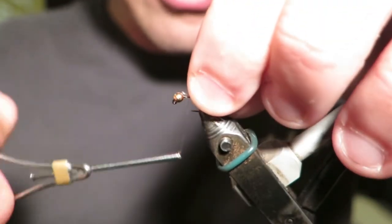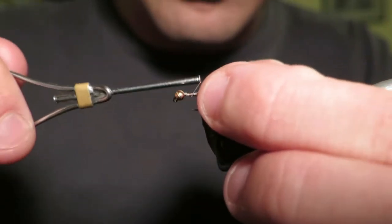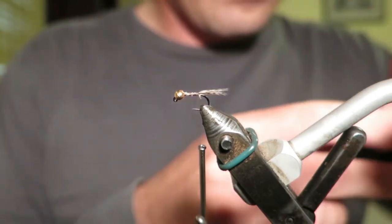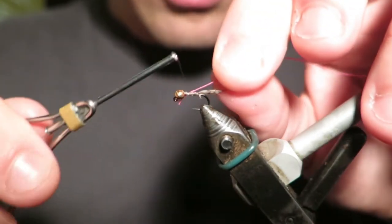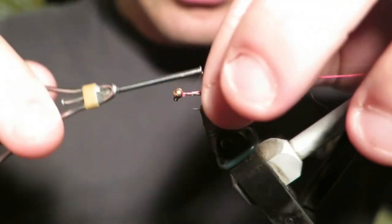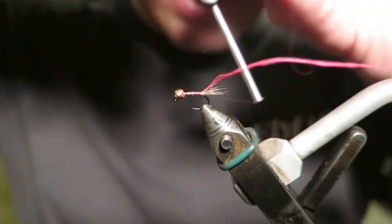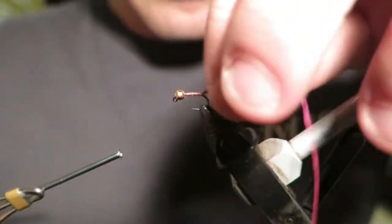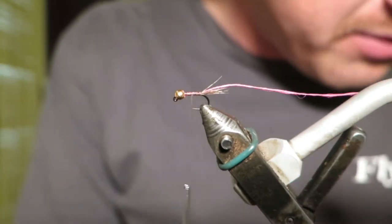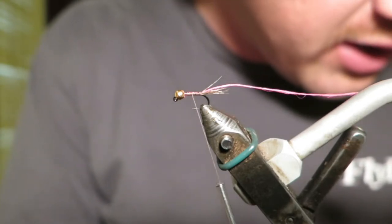Two core materials: partridge, as you'll see I'm putting here in the tail and then here for the body. So I've got my partridge in there, and I'm putting in some pink thread which is going to be my rib, just to give it a little bit of colour in the body. That's Glowbrite number one if you want to be specific, but you don't have to be — any pink rib is great, and it's fantastic even just with a wire rib or anything like that.